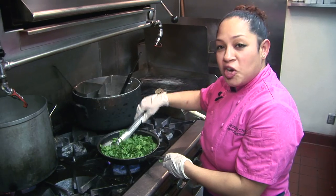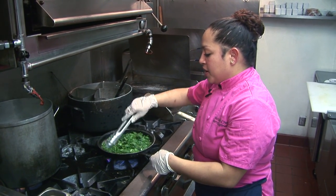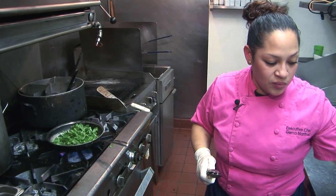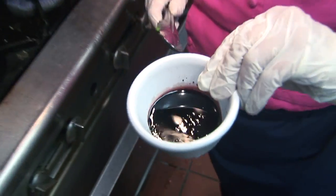Once my Swiss chard wilts a little bit, I am going to deglaze it with a little bit of the braising liquid we make in-house. It is red wine vinegar, red wine, sugar, garlic, and chili flakes.